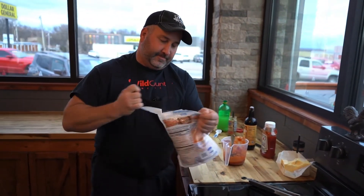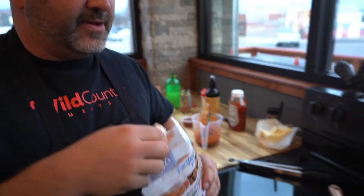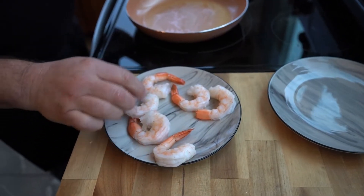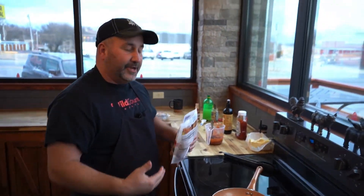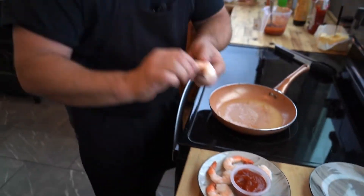We're using peeled, deveined, cooked shrimp — this is a 21 to 25 count. Just lay those out. A lot of you probably don't do it this way, but I like these to sit in the refrigerator to thaw out for a day. When you rinse them with water to thaw them too quickly, you lose some of that flavor.